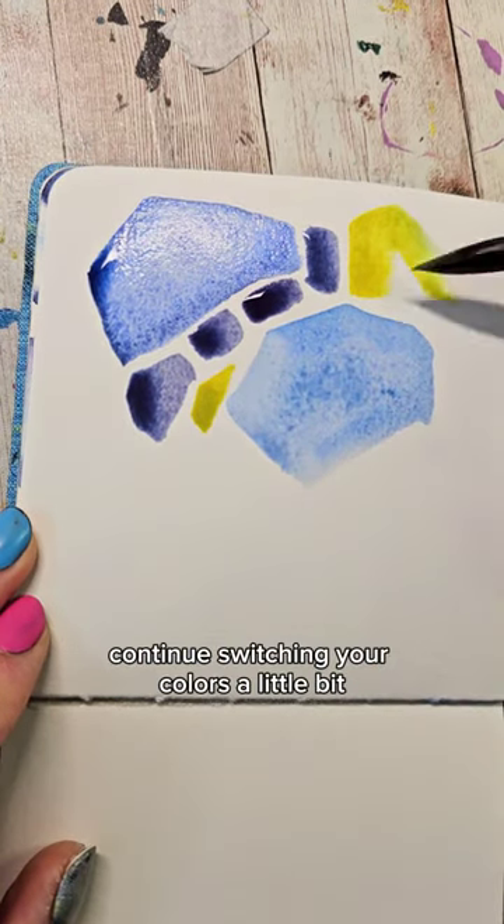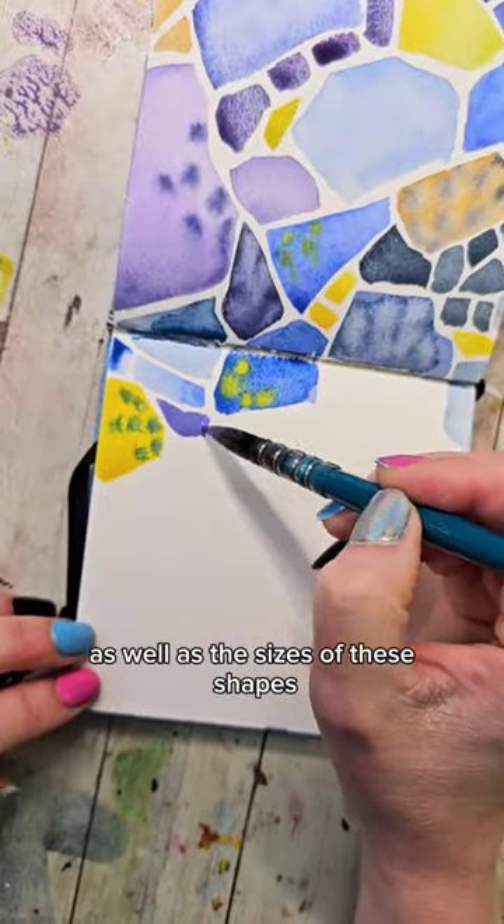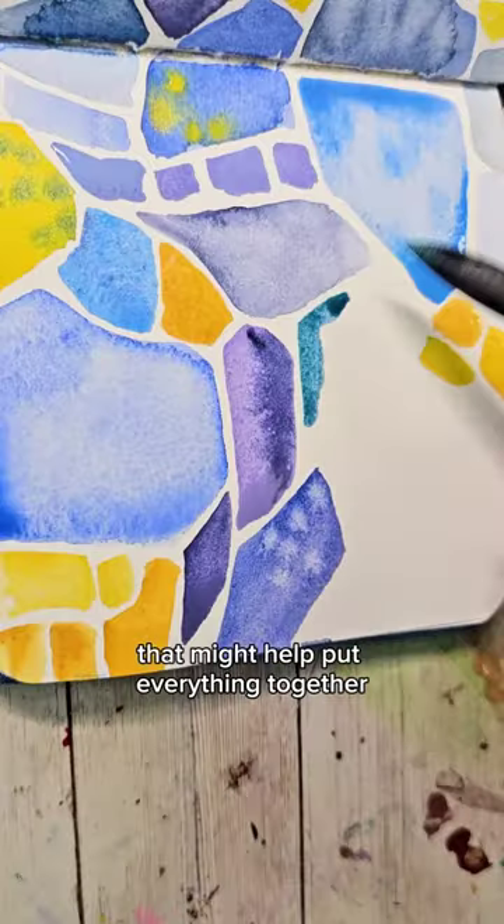Fit another shape in there. Continue switching your colors a little bit as you move across, and vary the shapes as well as the sizes of these shapes, making sure you add in some of these little pieces that might help put everything together.